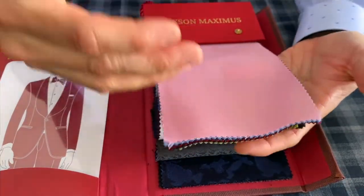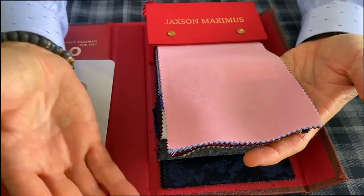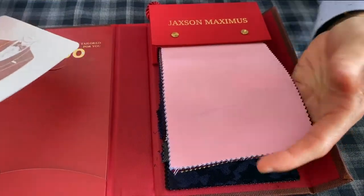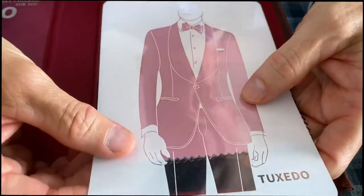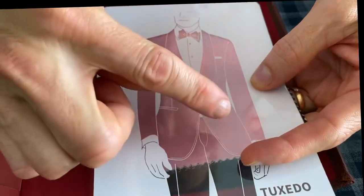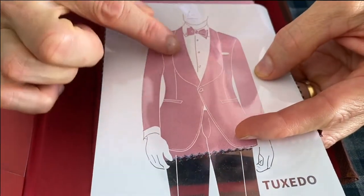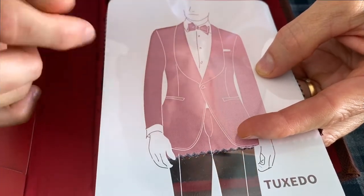A dinner jacket is nothing more than having the base cloth of the jacket different than the formal pant itself. For example, the very first swatch you're going to see is a bubblegum pink. I have this stencil made and it's really cool because this way you can really visualize what a bubblegum pink dinner jacket would look like. The lapel shown here is a shawl lapel, but you can do it in a peak lapel as well.